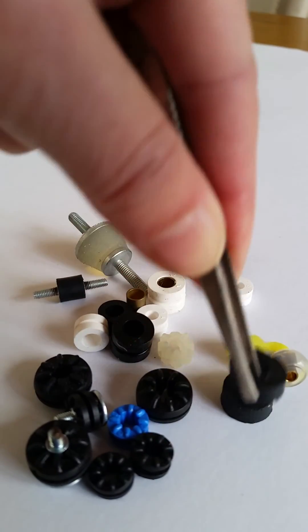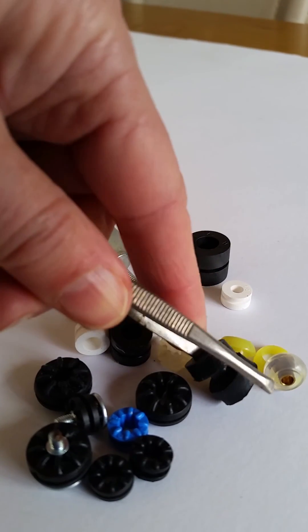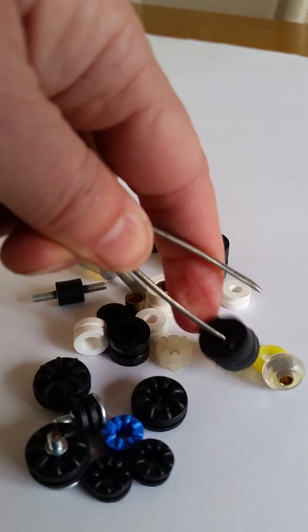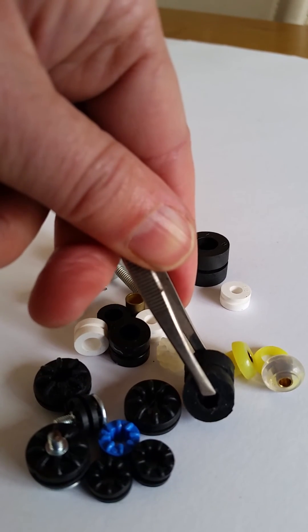We've got the same again but in Silberthane, which is a highly damped urethane, and that comes in a two-part design. We've got that in three different hardnesses — 30, 50 and 70 Shore — and they take loads from really a few hundred grams upwards.